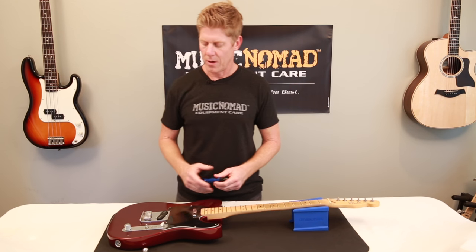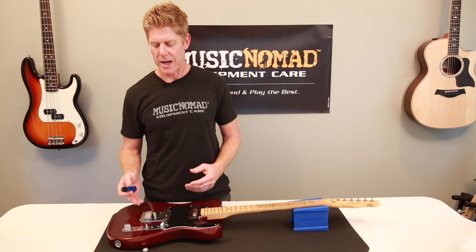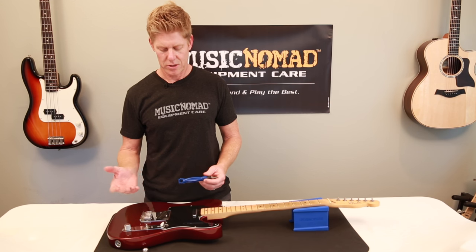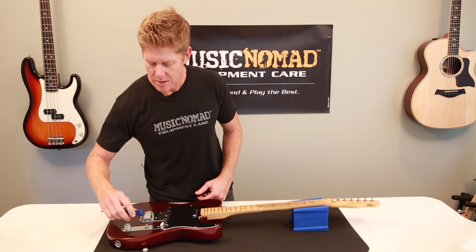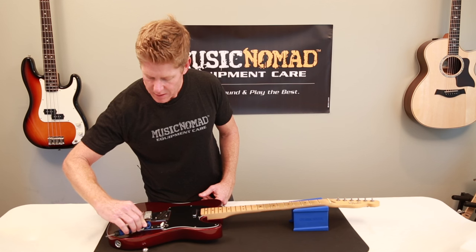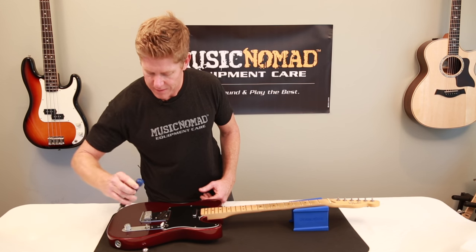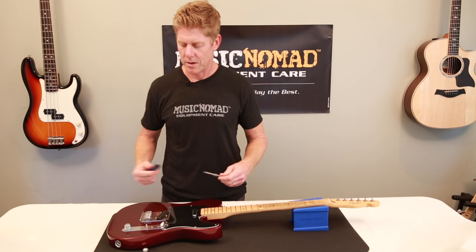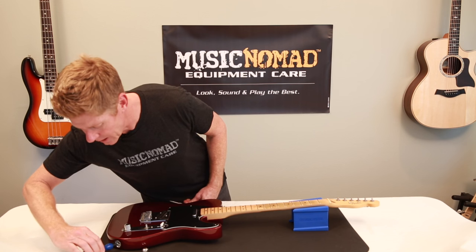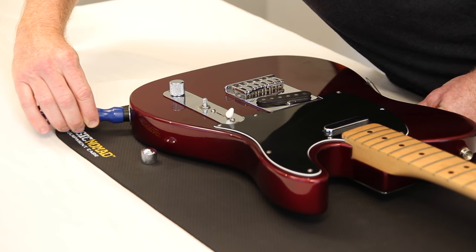Working your way down, you have pickup height you can use with the Phillips head. Your saddle height you can use to adjust. You have your control pots — sometimes you might need to find which one it is, which is fine. Go ahead and fit right there, this gets on your control pot for a snug fit. You can remove this, go ahead and get the narrow profile right into the Telecup and you can tighten it — and that's perfect.